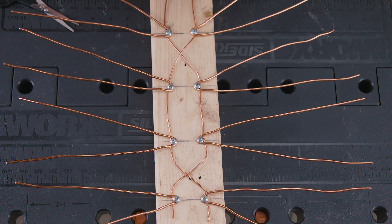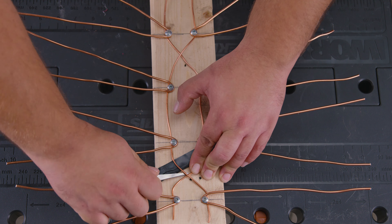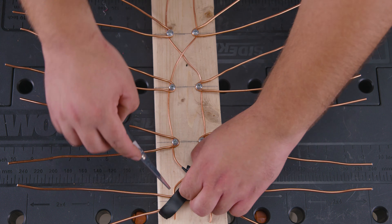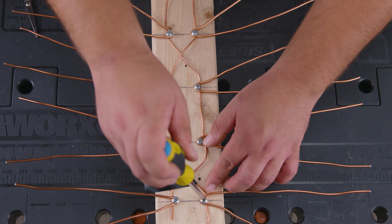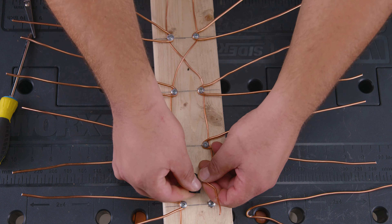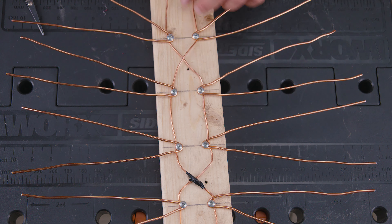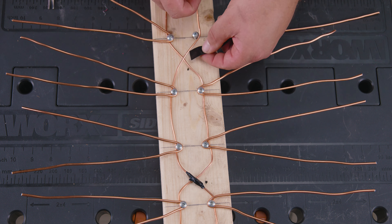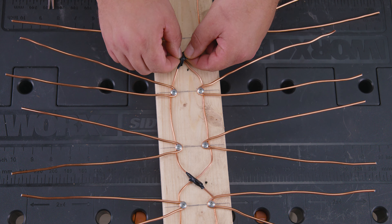Wherever the wires intersect, we want to separate them using a separation barrier — or as we like to call it, black electrical tape. You can even use the leftover wire casing that we cut previously. Repeat this for the top X and the bottom X intersections. If you need to loosen any screws to create space where the wire connects, you can do that. Remember, this is your DIY project and you are the king, queen, or however you identify in your castle.